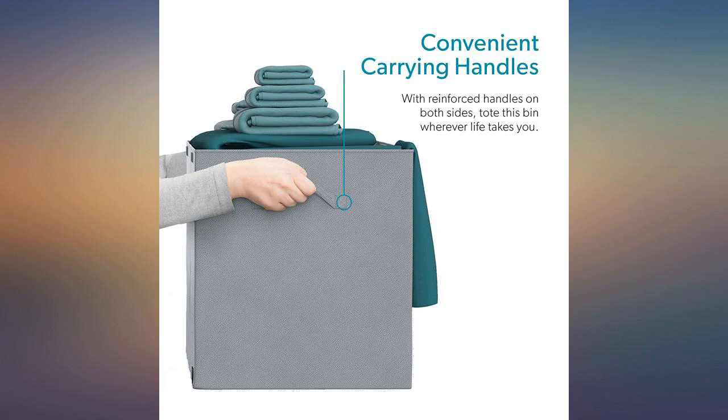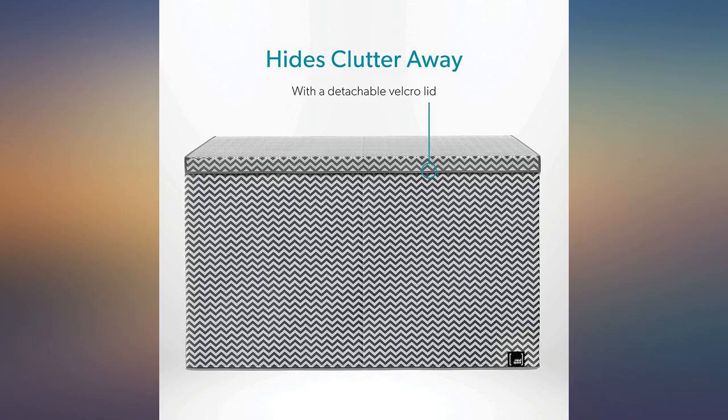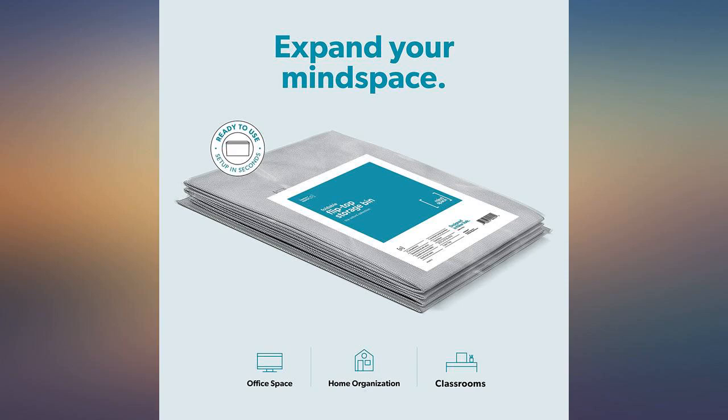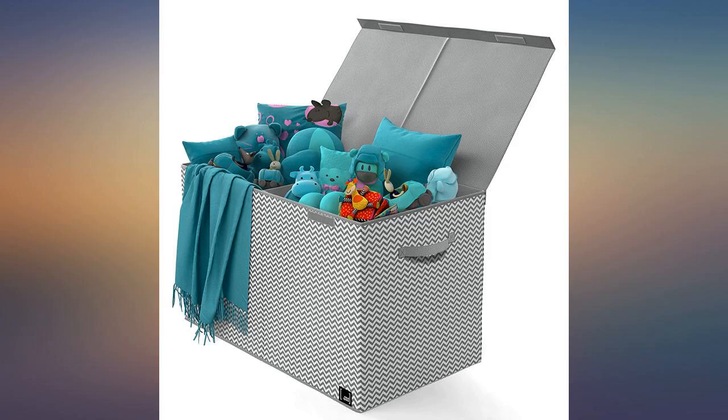This is perfect for what I needed. I was using a Rubbermaid bin but hated the look in my living room. I'm using it for a toy box and it's great. Nice and roomy but still fits in the space I have for it. I'm very happy with this purchase.